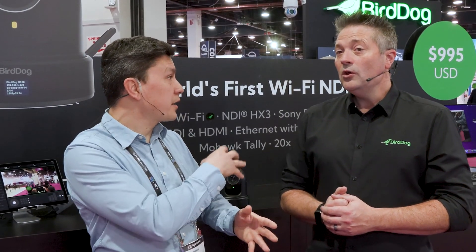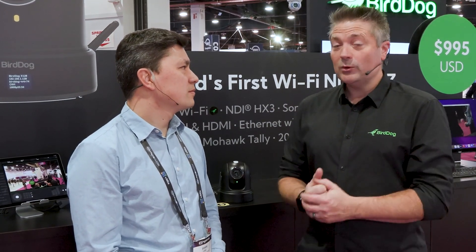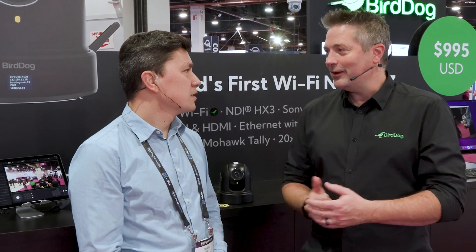Is that Kelvin feature exclusive to the X120 at this point? It's actually in our X120 and also the P110 and P120 cameras as well. It's a feature that was requested by some of our customers, and it shows how BirdDog works — if we have features requested, we'll do our best to bring them in. It's a great functionality.